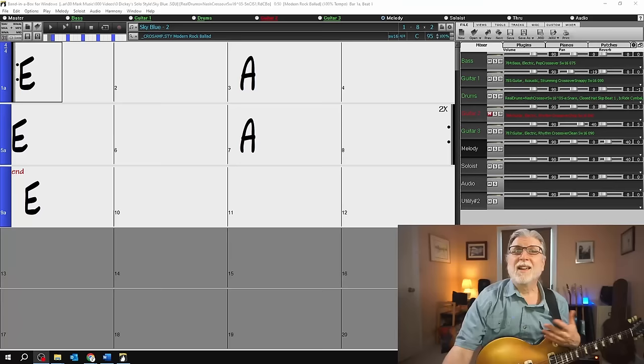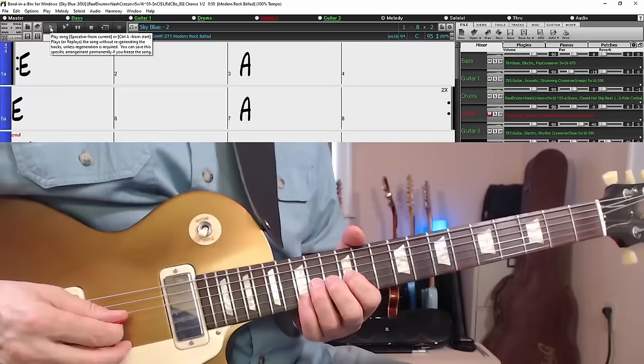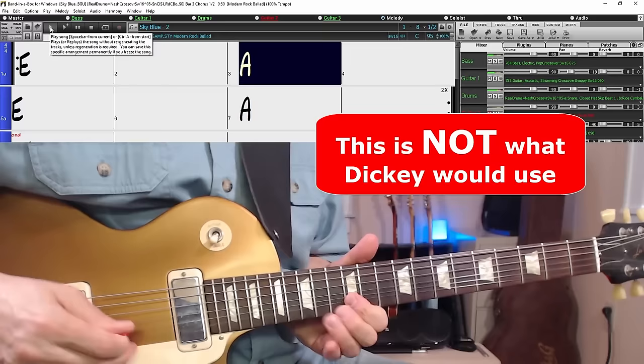Here's a chord progression we'll use in a backing track that's similar to Blue Sky's solo section. It's just an E and an A, a one chord and a four chord played over and over again. First, instead of using the minor pentatonic giving a heavy blues sound, Dickie primarily used the major pentatonic with a little twist.